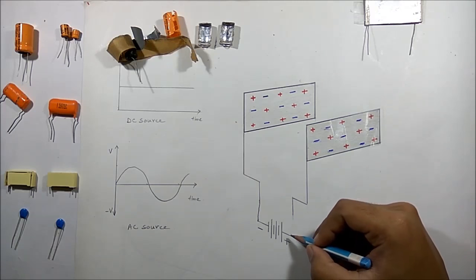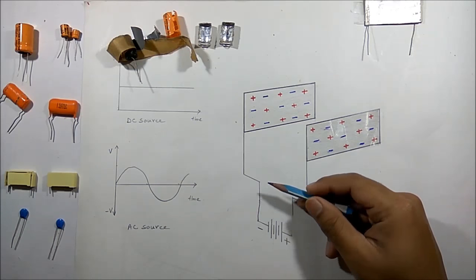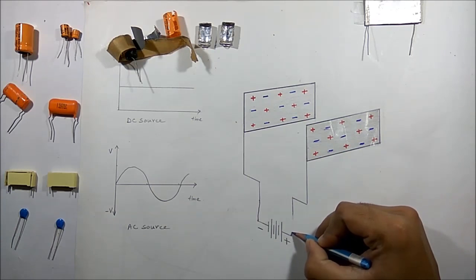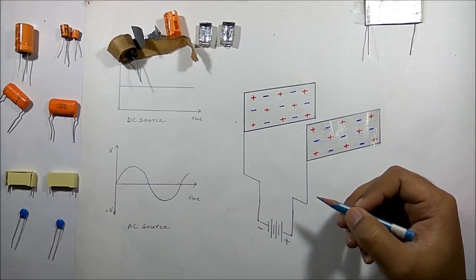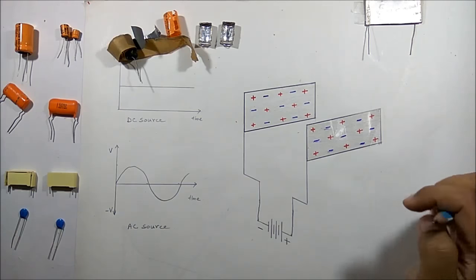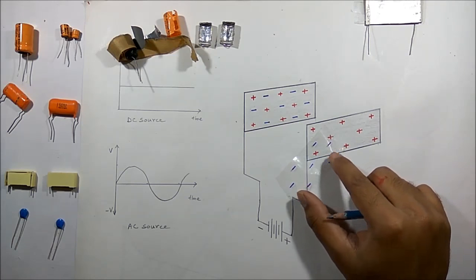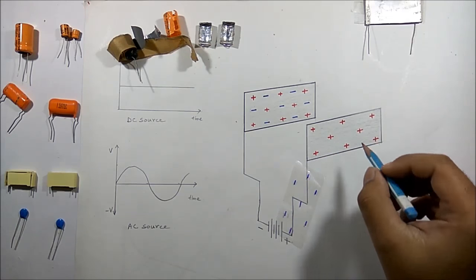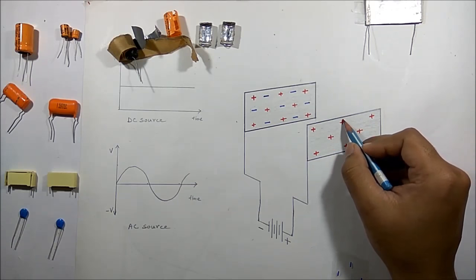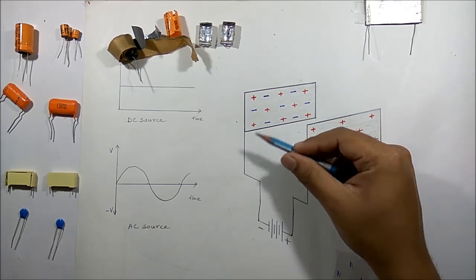Now if I connect the positive terminal of the battery with the other plate, this positive terminal will attract the electrons present in that plate. Some electrons will be attracted by the positive terminal and flow to the terminal. After that, this plate will become positively charged, and this positively charged plate will attract the electrons of the plate connected to the negative terminal.